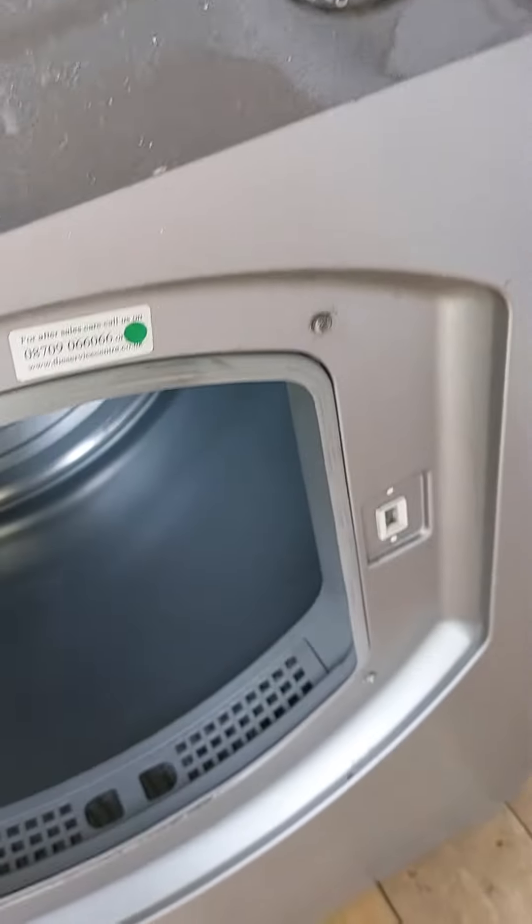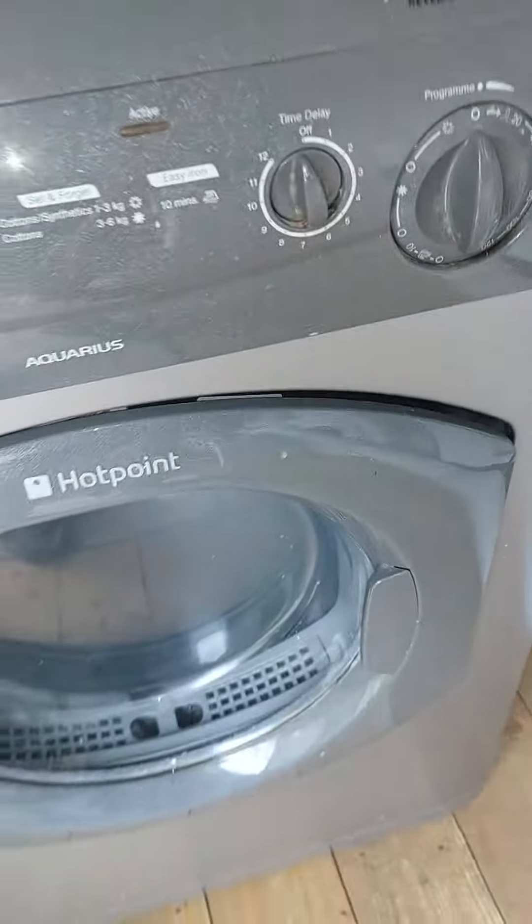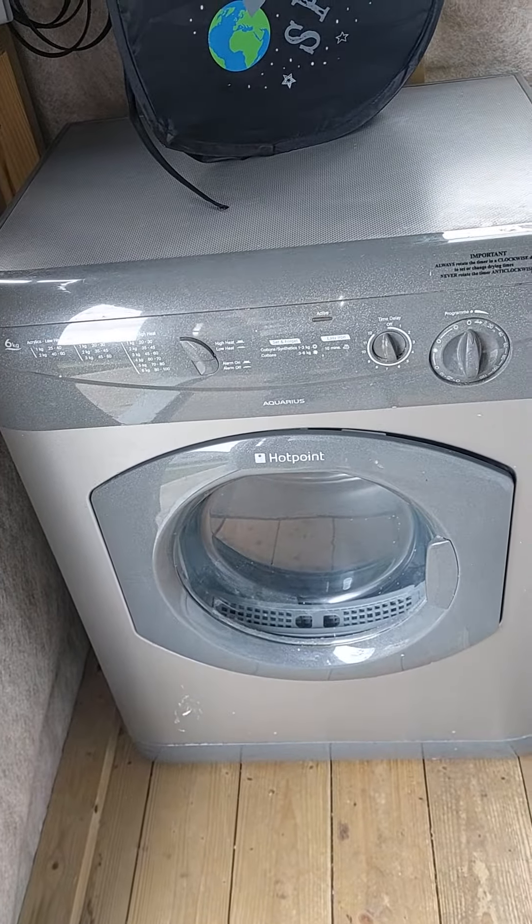This is a modified unit here. I saved this for my collection. Thanks for watching, bye.